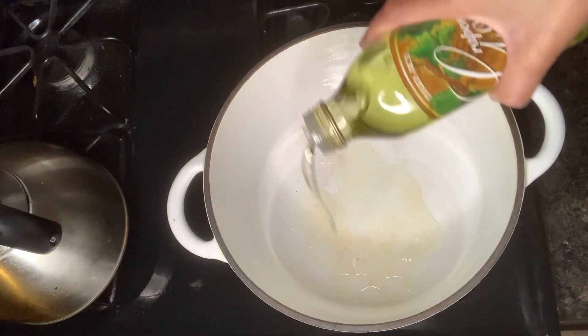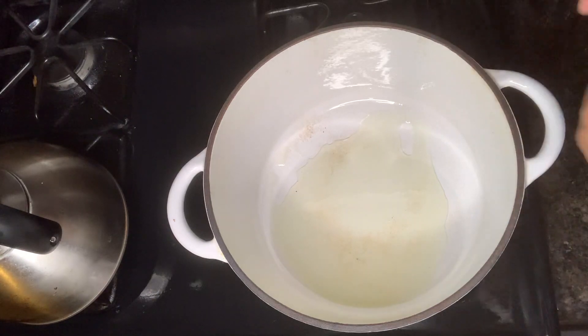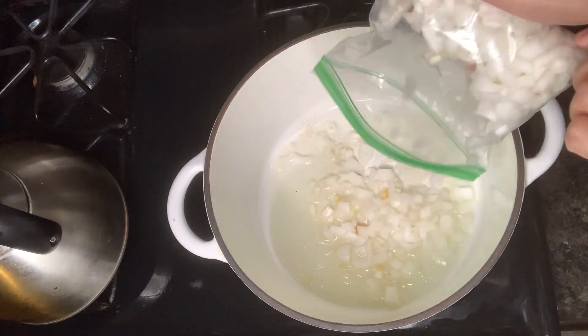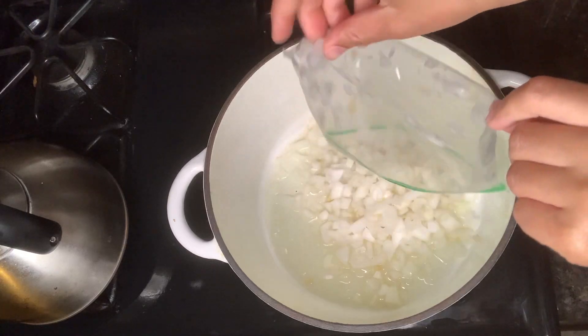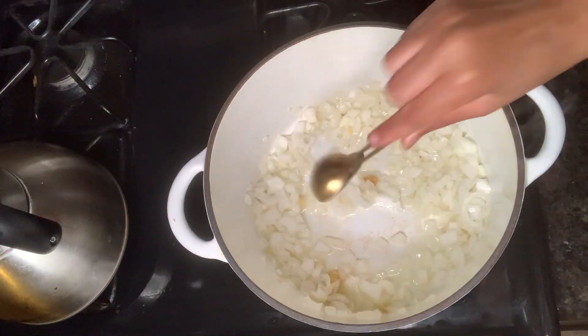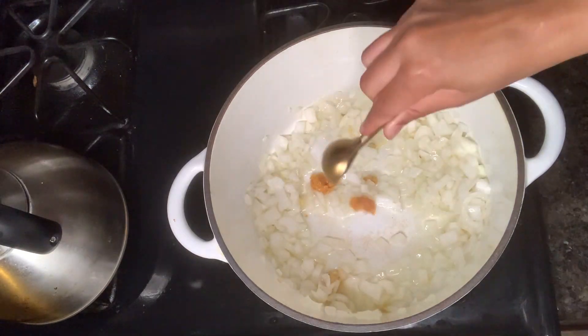Next I'm making some lentil potato curry. I'm adding 1/4 cup of grapeseed oil into a pan and one diced yellow onion. Next I'm adding in 2 teaspoons of minced garlic and 2 teaspoons of minced ginger, and I'm going to let that cook down for about 10 minutes.